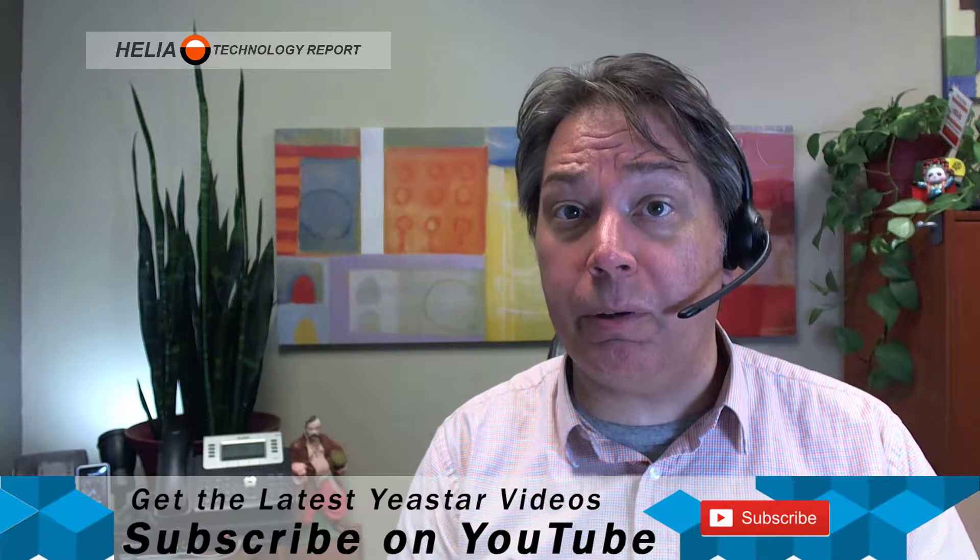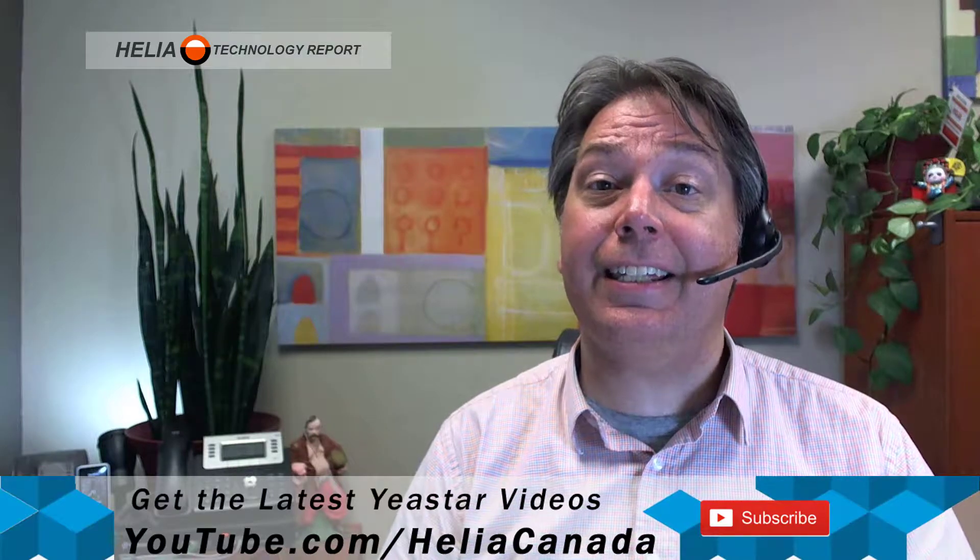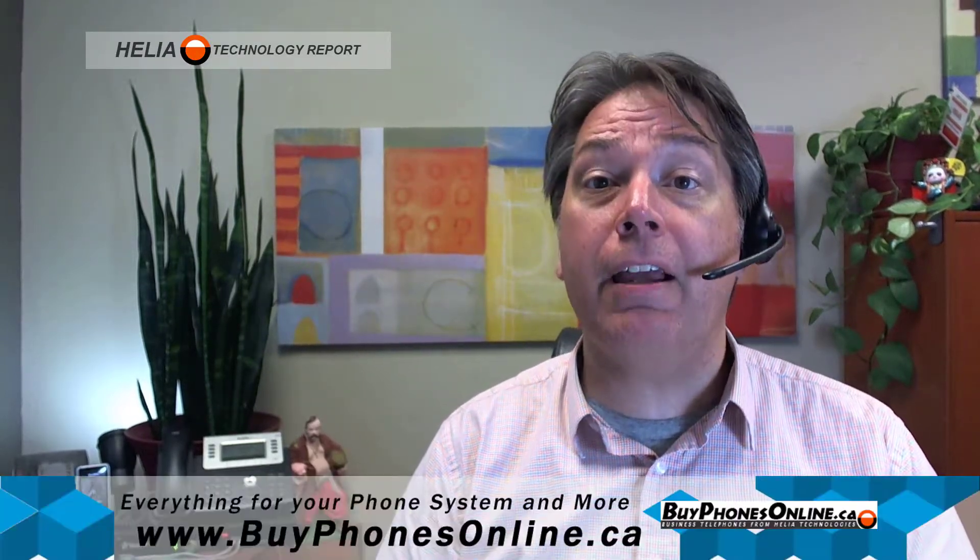We're going to jump in and see how those updates are installed on your Yeastar S-Series phone system, but before we do, I'd like to invite you to subscribe to our YouTube channel at youtube.com/Heliacanada. I've also got a coupon for you at the end of this video for our online store at www.buyphonesonline.ca.